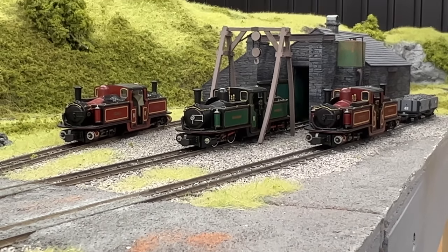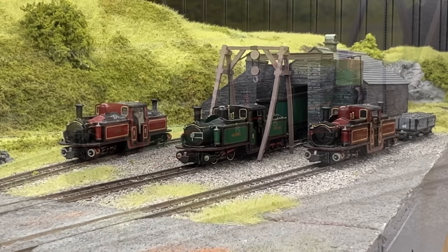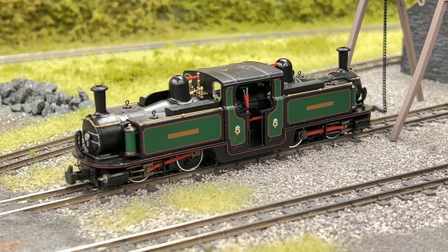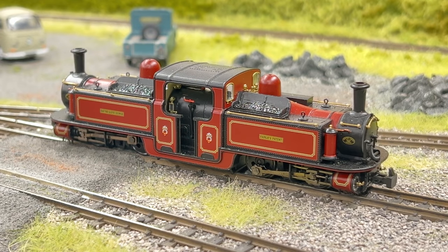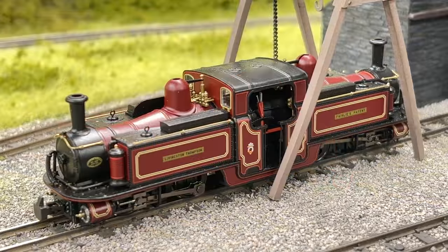On the layout today, we've got a trio of the new Double Fairlies. In green, we've got Earl of Merioneth. In lined maroon, we've got David Lloyd George, which is actually a Collector Club exclusive for the Bachmann Collector Club. Plus, we've also got Livingston Thompson in lined maroon as well. There are detailed differences between locomotives, and there's also another version with an open cab.